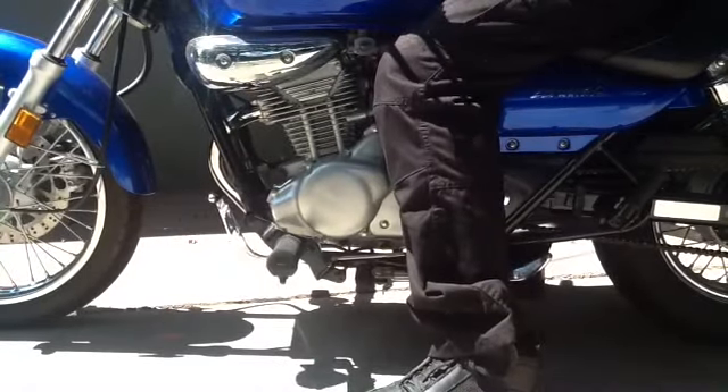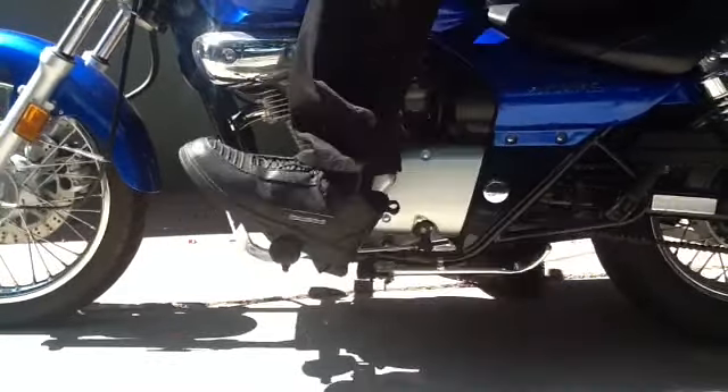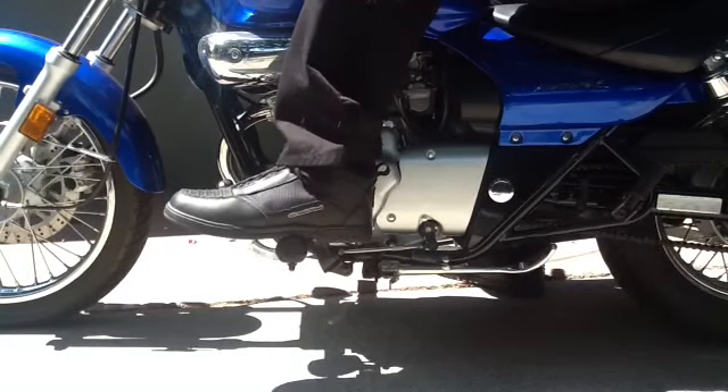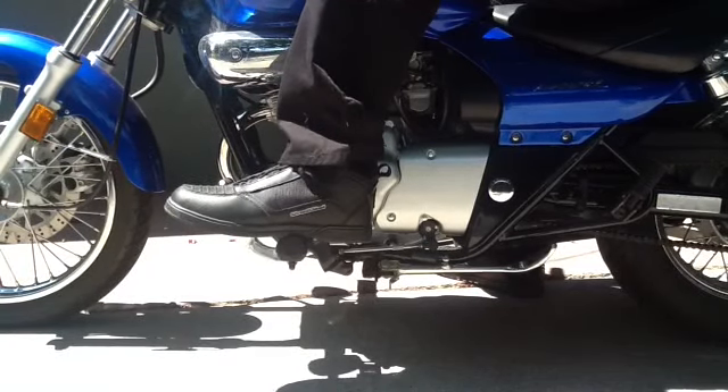The bike is in neutral right now, so what we're going to do is click it down into first — that's first gear right there — and then a half step back up, that's neutral again.